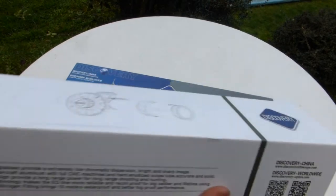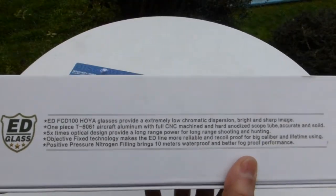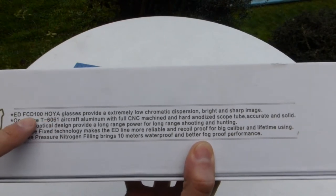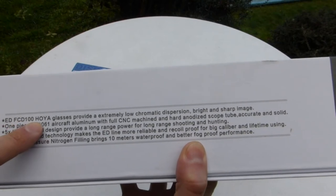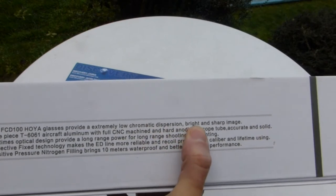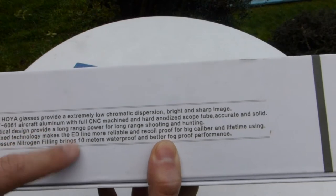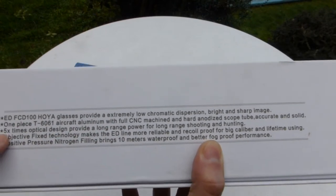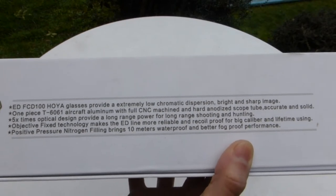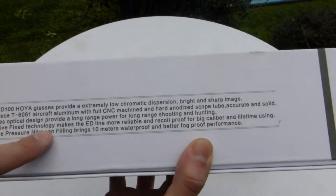This one comes with ED glass — FCD100 Hoya glass — with extreme low chromatic dispersion, bright and sharp images. It's a one-piece T6061 aircraft aluminum CNC machined body, five times optical design, objective fix technology, and positive pressure nitrogen purging.